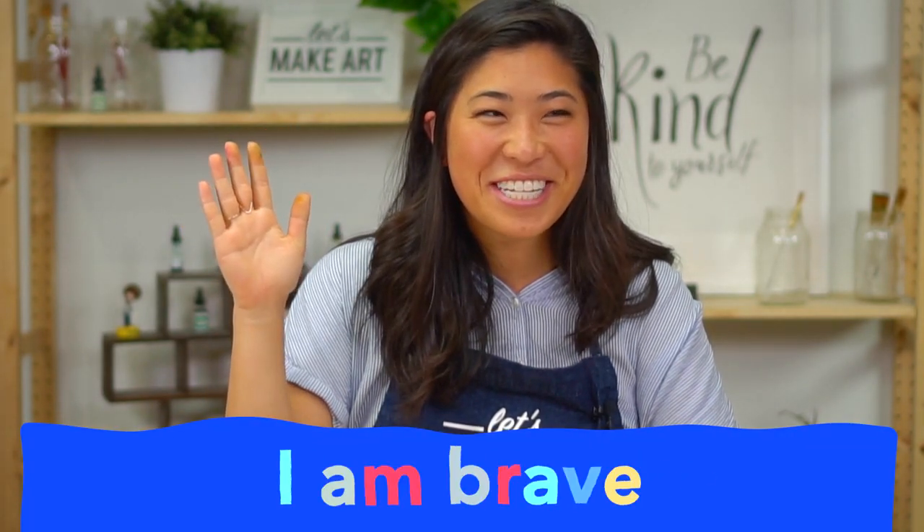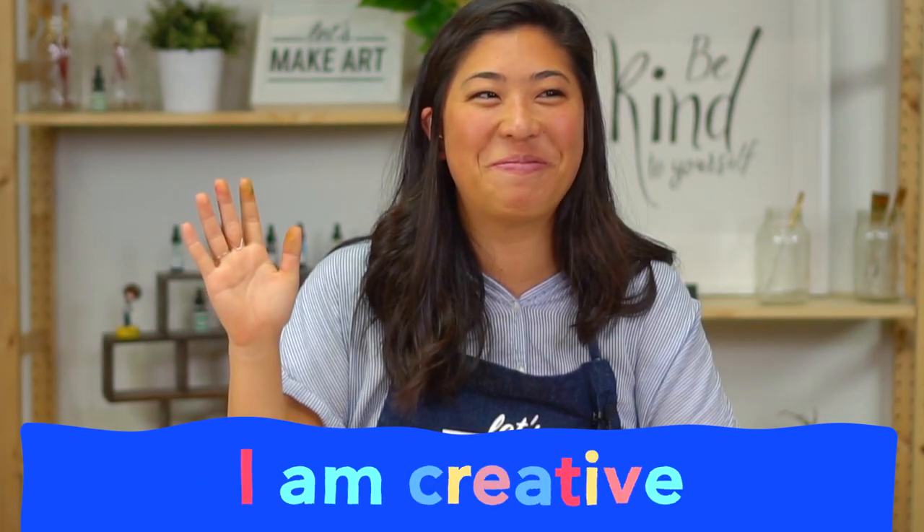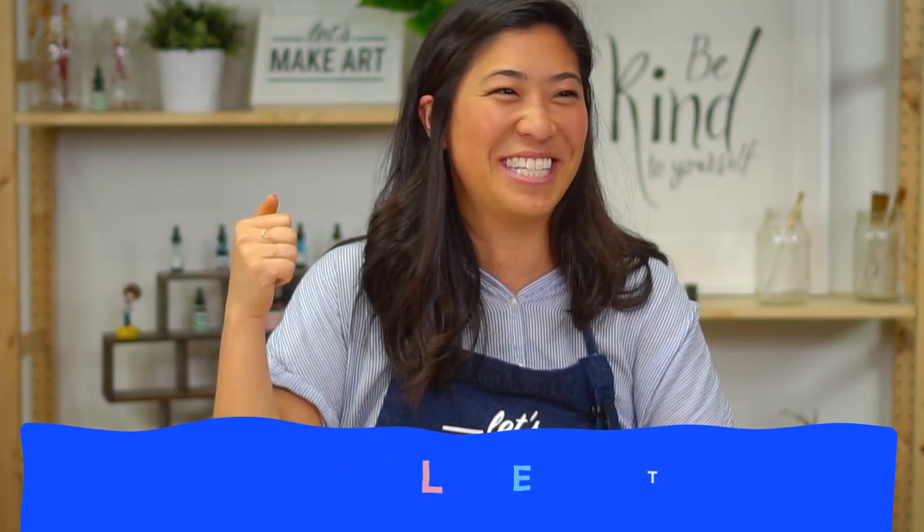I am brave. I am brave. I am kind. I am kind. And I am creative. I am creative. Let's do this! Let's do this.